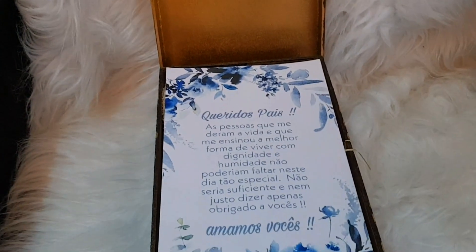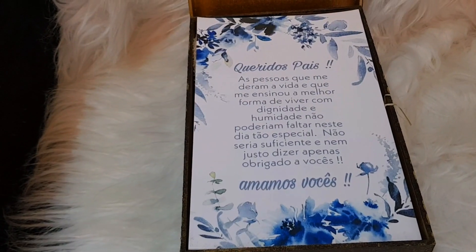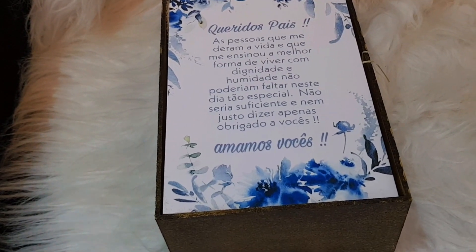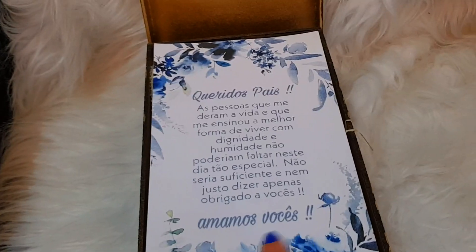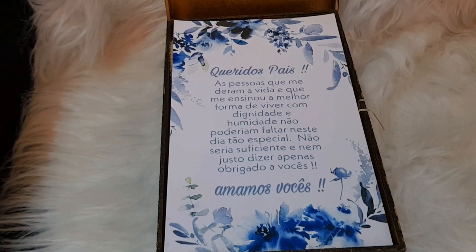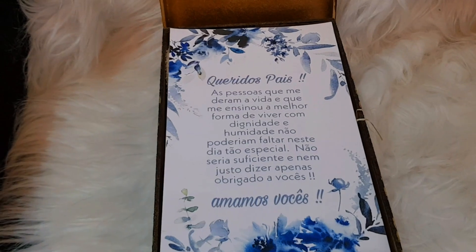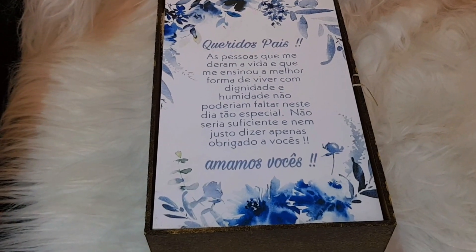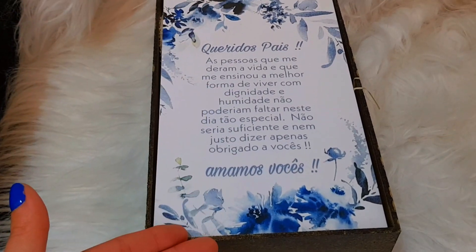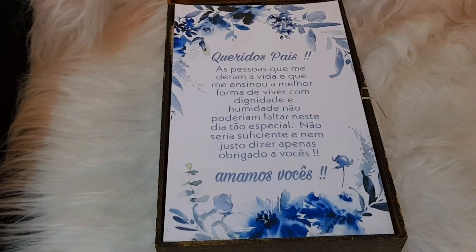Eu não quis grudar a mensagem ali porque eu quis fazer algo diferente, então eu achei melhor deixar a mensagem solta. Se vocês verem, tudo puxa mais para o azul, porque eu quis deixar uma coisa bem harmônica com as caixas dos padrinhos — deixar uma coisa bem bonita. Tá vendo esses ramos, essas coisas assim? Eu peguei essa imagem no Pinterest e fui criando a arte. Se vocês entrarem lá no Pinterest, tem muita coisa de casamento que vocês mesmos conseguem criar e fica bonito. Então, eu montei a frase e coloquei nessa imagem e mandei imprimir do tamanho que eu queria.